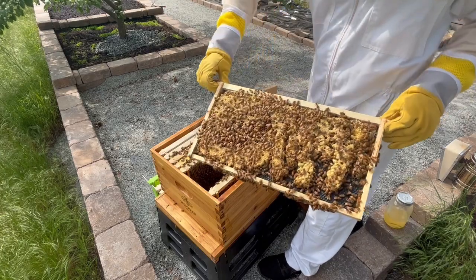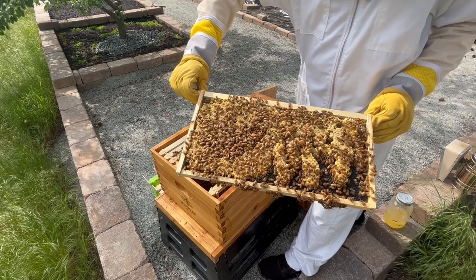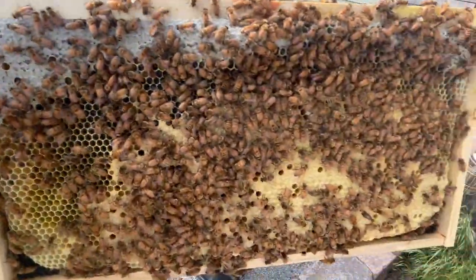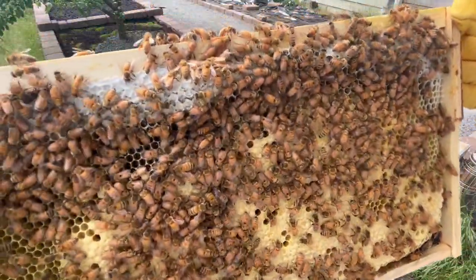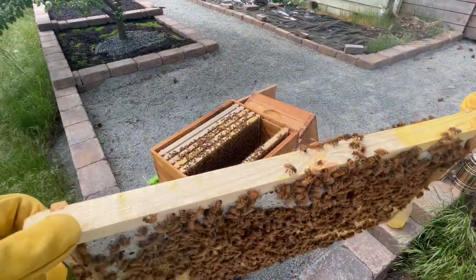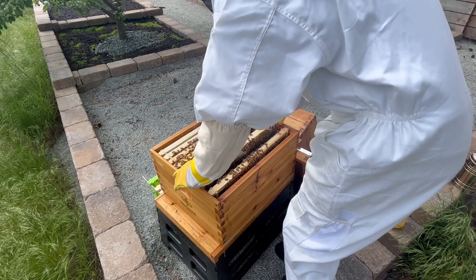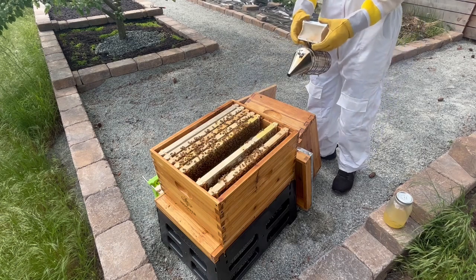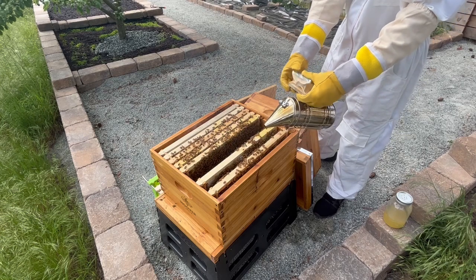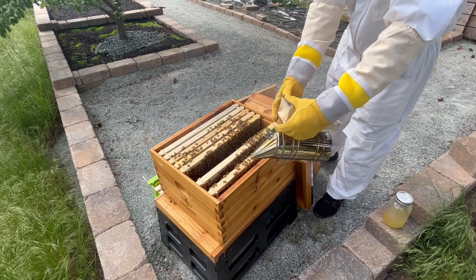This next frame is where I saw the queen last week, and I'll take a second to see if I can spot her now. I don't see her after a quick scan, but I do see some capped over honey as well as some capped over brood cells. It looks like there are more capped brood cells than last week, which is a good sign that the colony is going to have a lot of new bees very soon. I take a second to smoke the bees, as there are a lot of bees here today. I'm doing this inspection a little later in the afternoon, which isn't ideal because there are a lot more bees home, and it can make the hive a little more reactive when there are more bees.